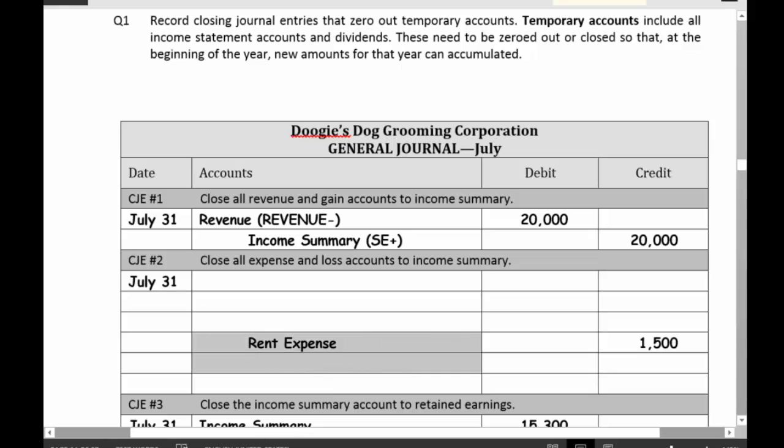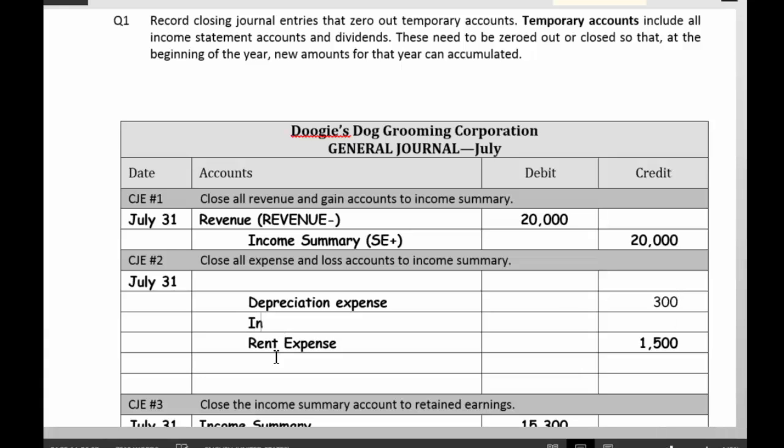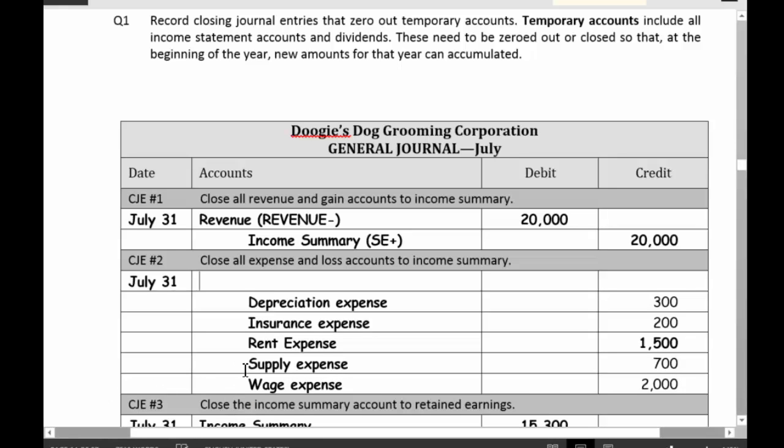I'm going to record all my expenses one by one. The first one is depreciation expense — I'm going to credit depreciation expense for $300,000. I'm going to credit insurance expense, credit supply expense for $700,000, and credit wage expense for $2,000. These are all my expenses — I'm going to zero them out. So total income summary: I'm going to debit income summary for the difference, which is $4,700. That's decreasing stockholders' equity.